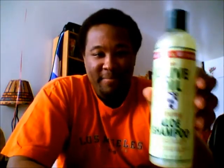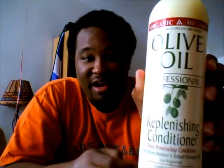Now for the new products I use. I went back to using Organic Root Stimulator. I now use their olive oil aloe shampoo to wash my hair — I usually wash twice when I'm in the shower with it. After I use the aloe shampoo, I use the conditioner that it recommends. It's the olive oil professional replenishing conditioner.